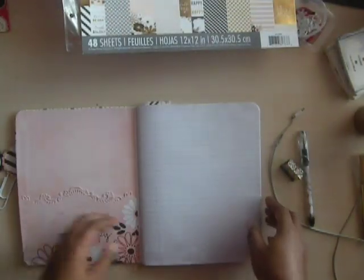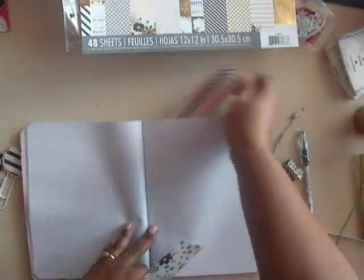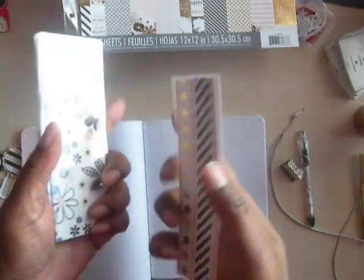Over on the first page here I just have a pocket, and I cut a border right there. I don't have this die currently out with me, but I know I bought it from Heartfelt Creations — a scallop die that I got at the Scrapbook Expo a couple of months ago. I did two paper bookmarks and I laminated them.